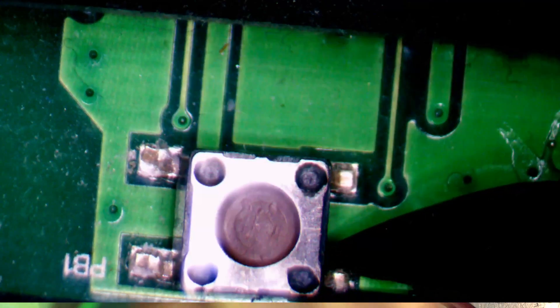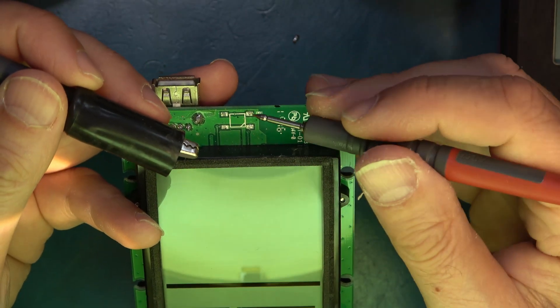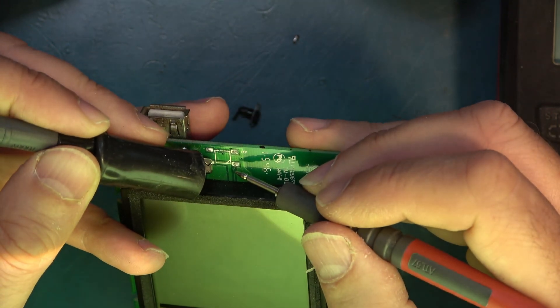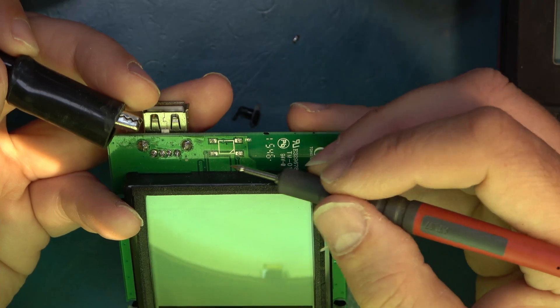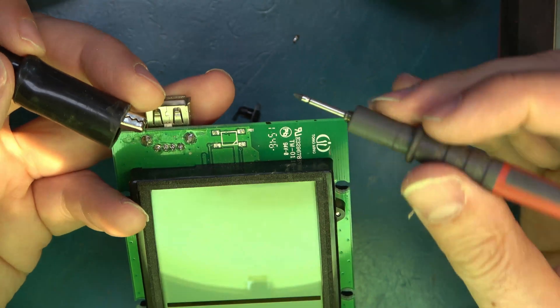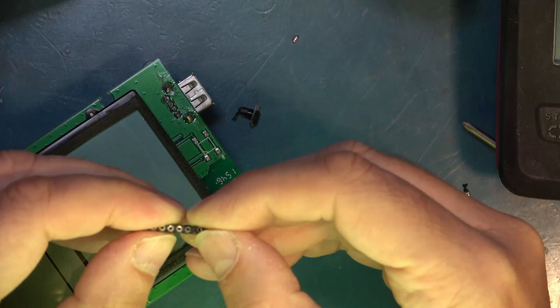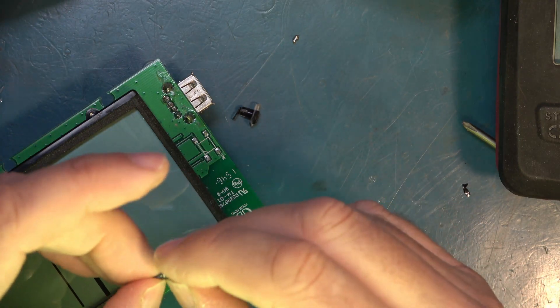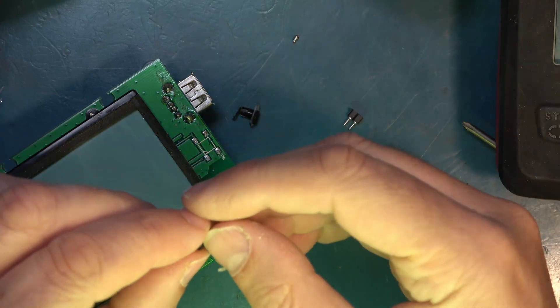I've taken the PCB out of the case to give myself slightly better access. There are tracks going along from here to here, and the switch contacts make a cross when you press the button. We only actually need to make contact at one end, giving us more space for the new switch to come down without colliding with things on the board. The turn-pin sockets plug into themselves — I'll solder wires to one pair connected to the switch, and the other pair connects to the PCB.